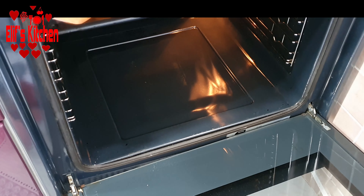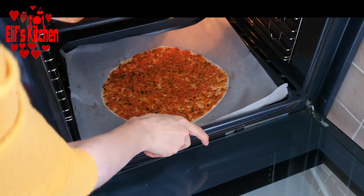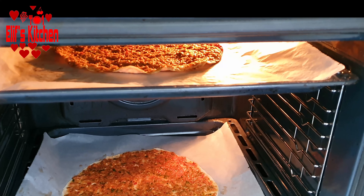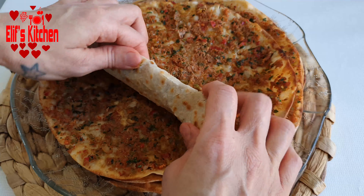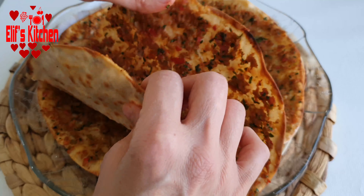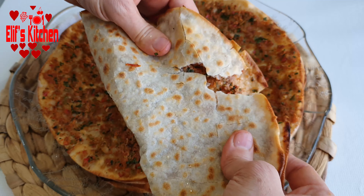It is not a necessity to cook the upper side once more. Let's place another lahmacun on the bottom shelf and cook all our lahmacun this way. Our crispy Turkish pizzas are ready for service — I hope you try and like it. Thank you for watching my video.